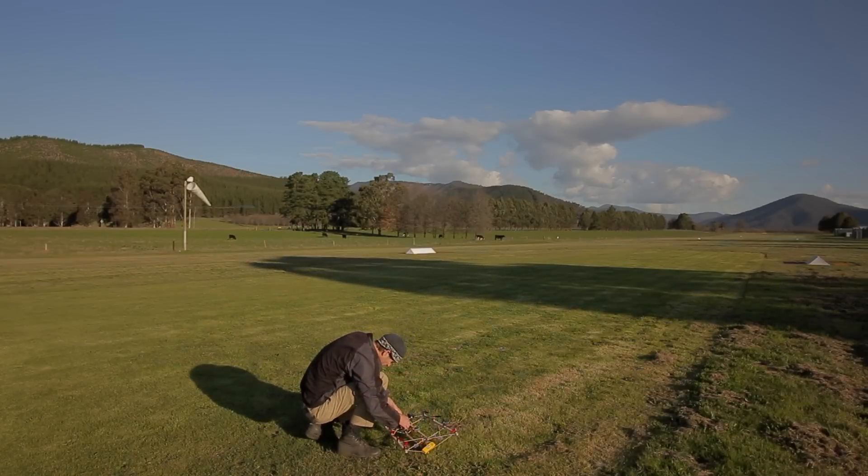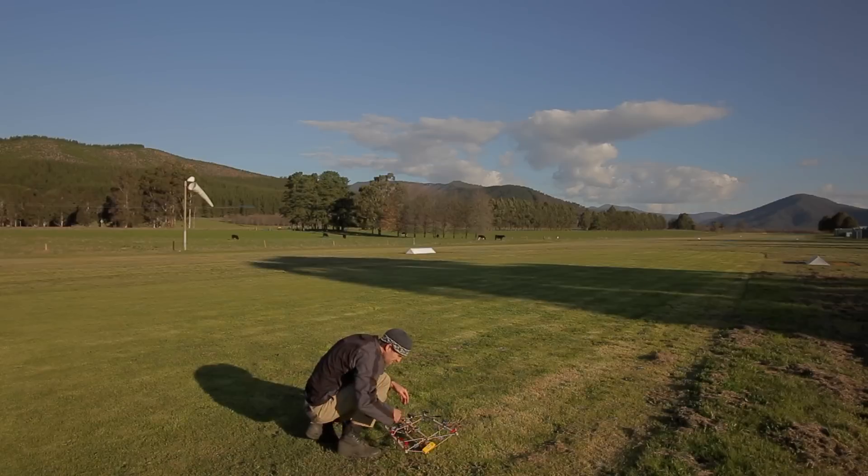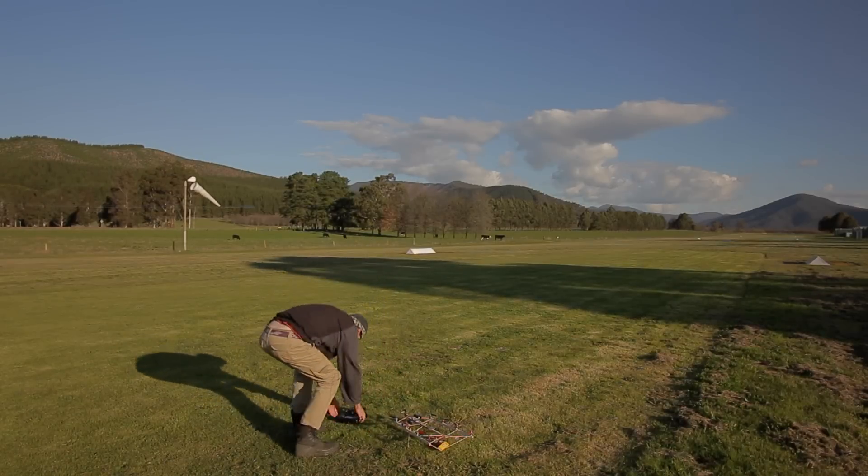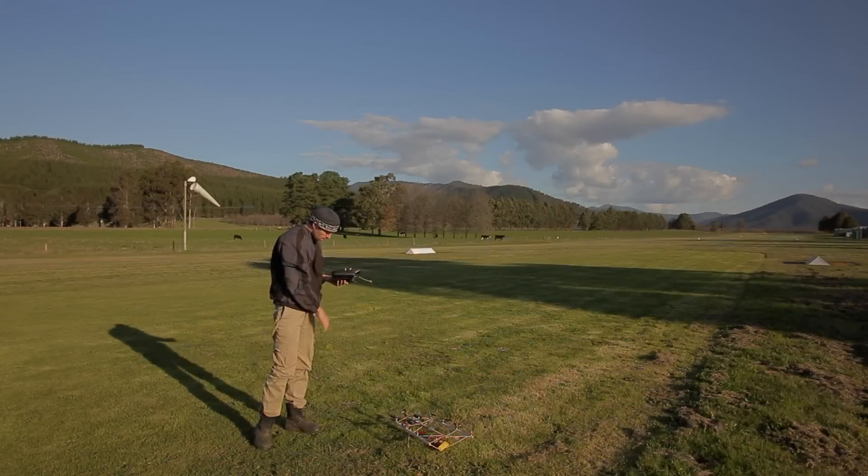Mark Griffith here and welcome to RC Hacker. For this video I'm going to do something a little bit different — I'm just going to let it play. I'm going to cut between cameras but I'm not going to cut anything out of the actual filming that I did, just so you can get an idea of what I do when I'm doing a maiden of an aircraft. Anyway, let me know what you think and let's go.